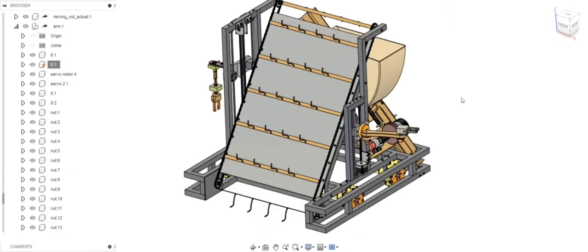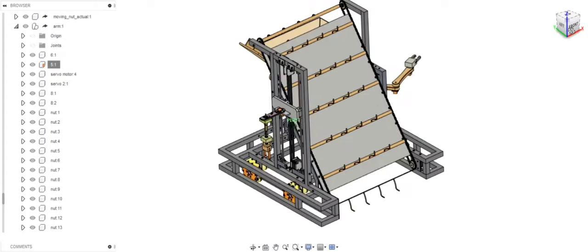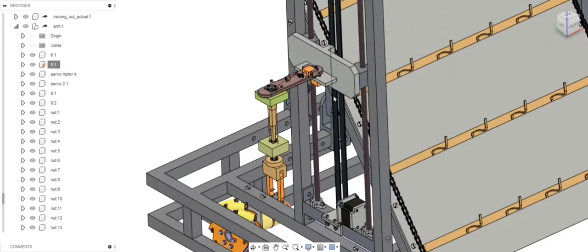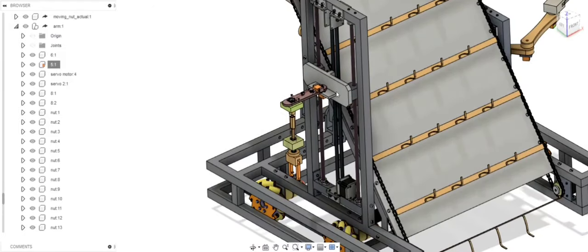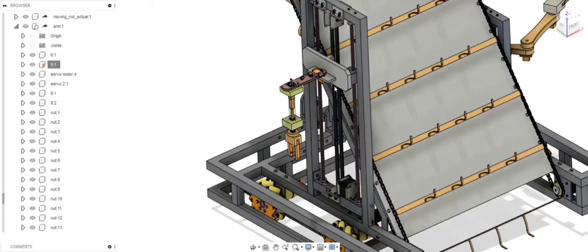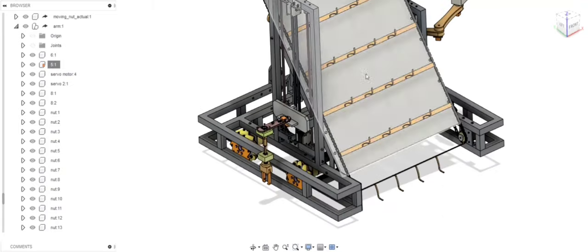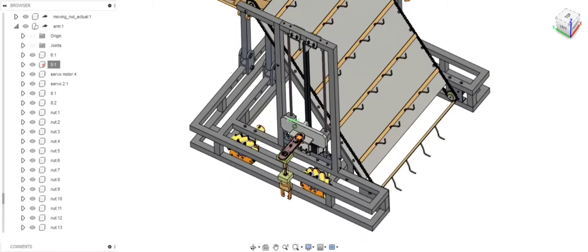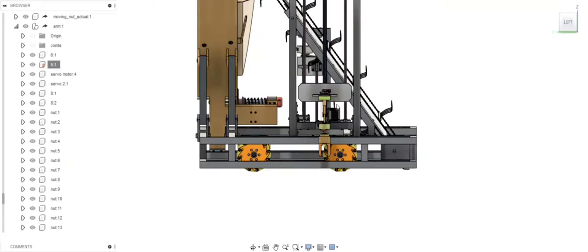This is the arrow interception mechanism. It uses a chain and sprocket mechanism to control the height of this particular arrangement. By operating the chain and sprocket, we can move this entire arrangement upward and downward. First, we take our robot to an arrow lying on the ground and move this link so that the gripper portion can grip the arrow body.